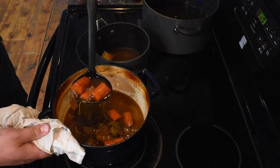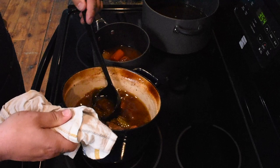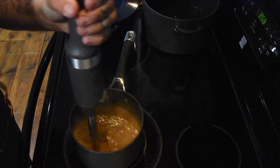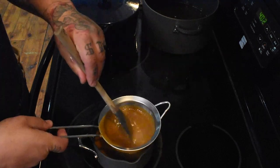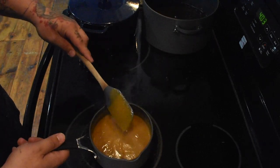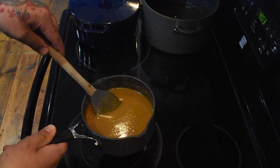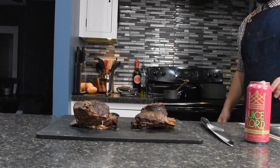Step five is gravy. Scoop out at least two to two and a half cups of the braising liquid, including the vegetables — they add extra depth of flavor. Blend your braising liquid mixture until everything is well incorporated. Then pour it through a fine mesh strainer for a smooth gravy. Cook the gravy over medium-high heat until it starts to thicken, and there you have it — short rib gravy.